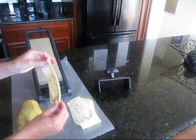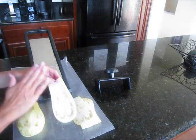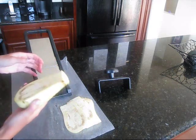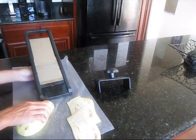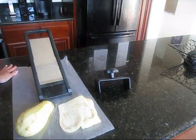I like my eggplant really thin so I'm using a mandolin, and I like it sliced long ways versus in the rounds. A lot of people slice it this way and I don't like the skin so I peel it first. I'm just going to make the slices and I'll show you what it looks like when we bread it and fry it.